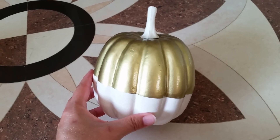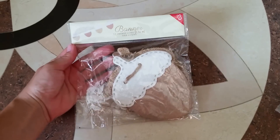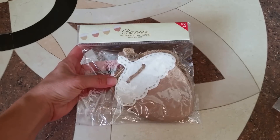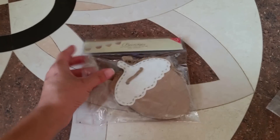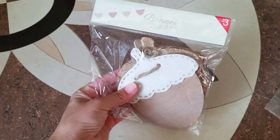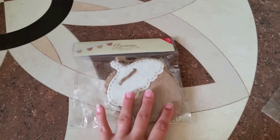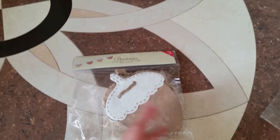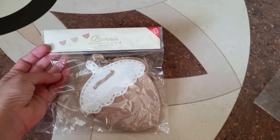I came across this adorable little acorn banner. It's 60 inches long and was $3. They are actually made out of wood, so to me they were high quality. I thought this would be perfect to decorate for fall — it can go through Halloween and through Thanksgiving as well — so I grabbed one of those.